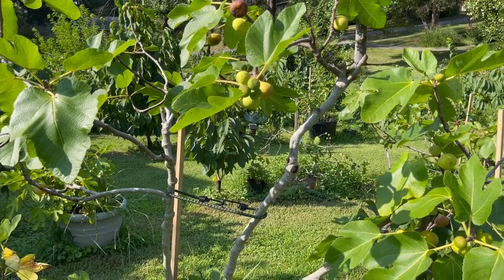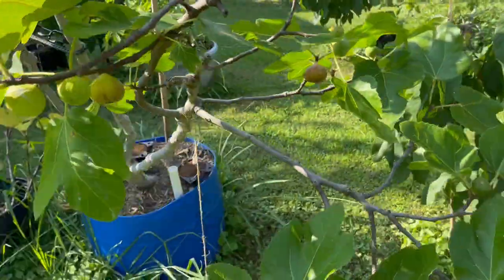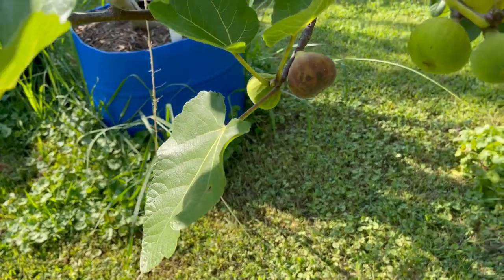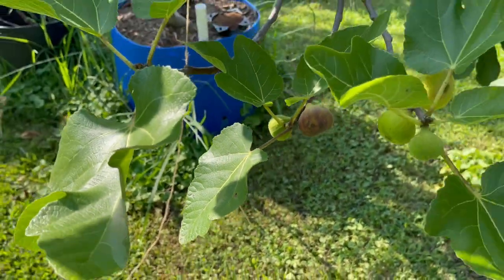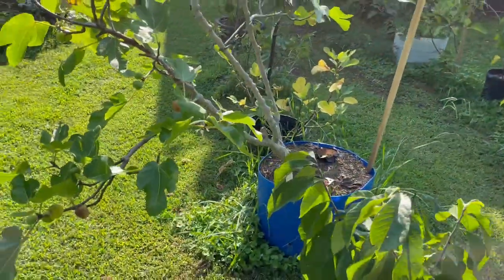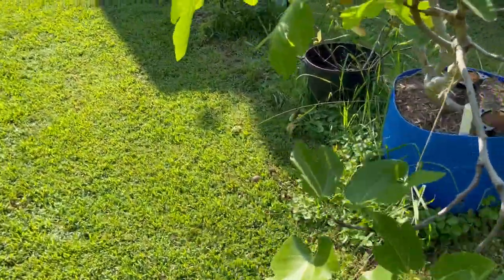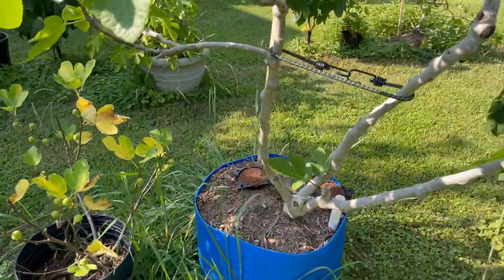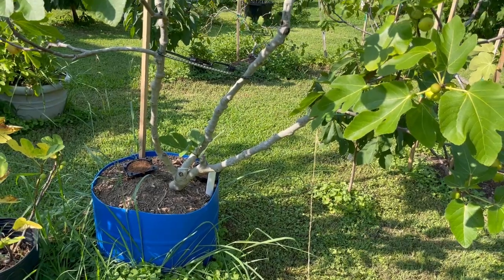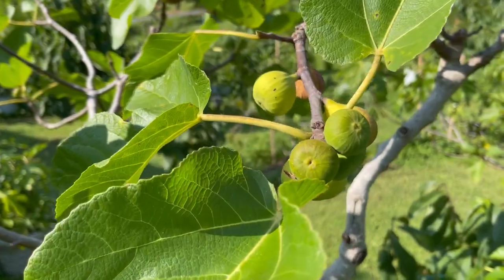I want to bag these figs right here before the coons get them. I had one coon that was after my figs a couple of months ago and I got rid of him. Now look — see how the tree is leaning? What did that was the raccoons and the possums and the squirrels. They'll come out here in the evening and climb up the tree and yank on it. The squirrels will climb up and try to get to the figs, and some would even bite the figs if they're ripe.